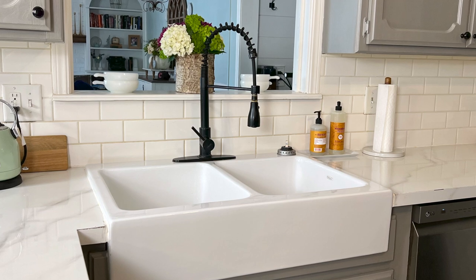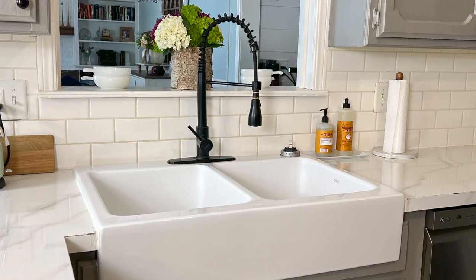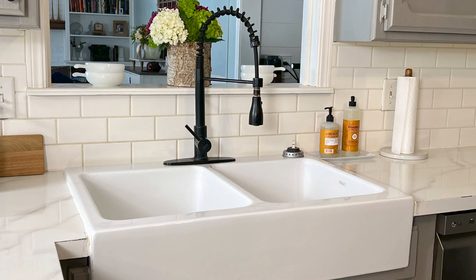Overall, we are thrilled with our Sinkology Farmhouse Sink. In my opinion, it's the best DIY farmhouse drop-in sink on the market. We would definitely buy it again, and I recommend it if you're wanting an affordable apron style sink.